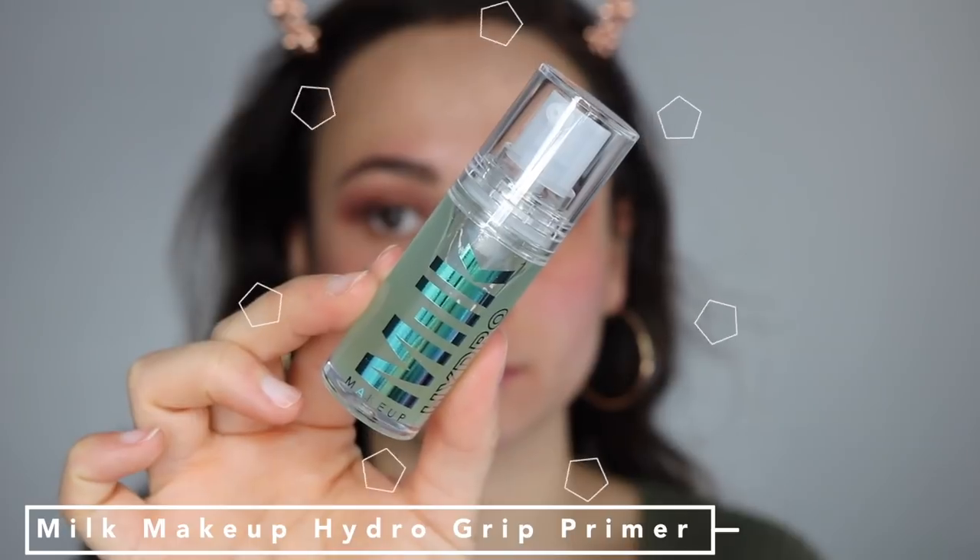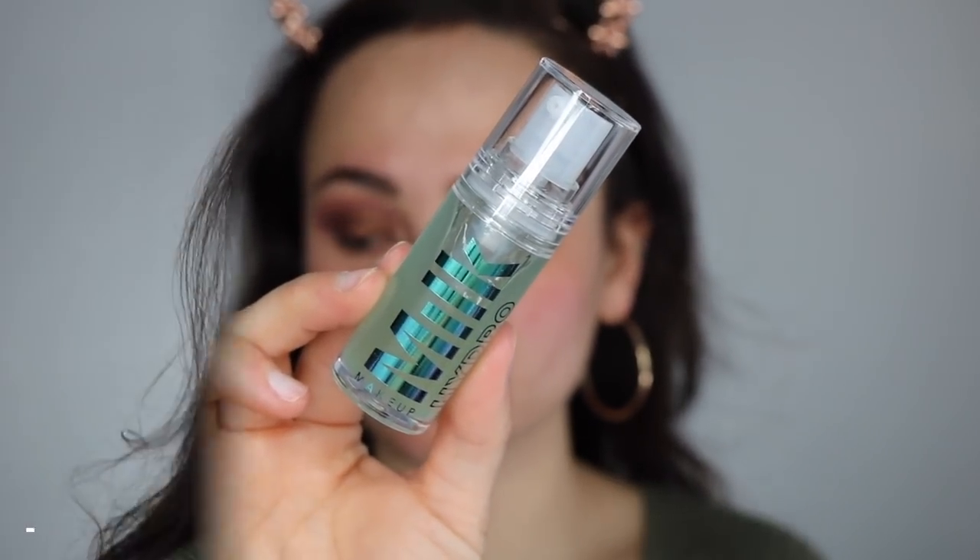For my face primer, I used the Milk Makeup Hydro Grip Primer, and this was my first time using it. It was really, really sticky, but then the stickiness went away after a while. I'm definitely going to have to play with this product more to really see what I think about it.